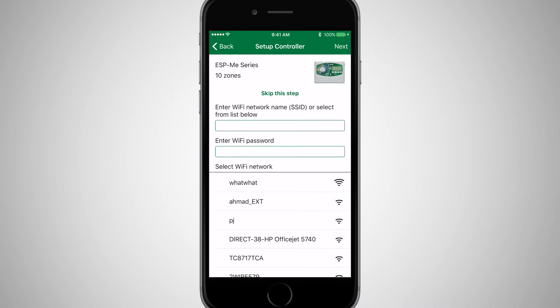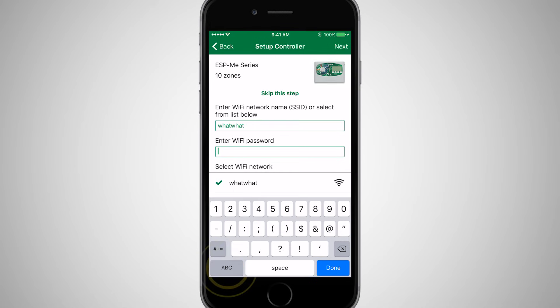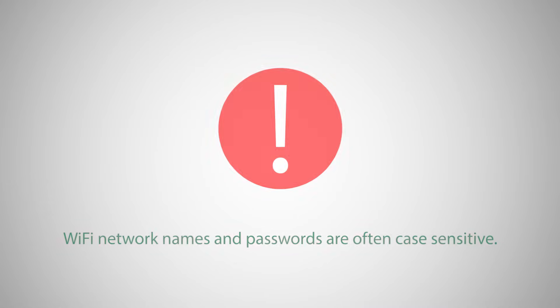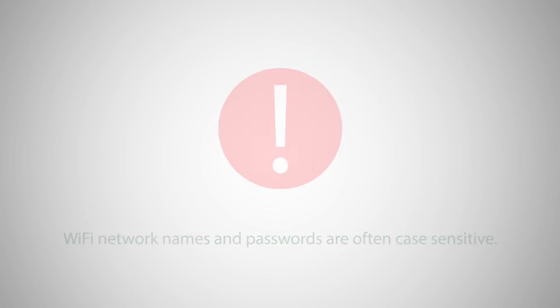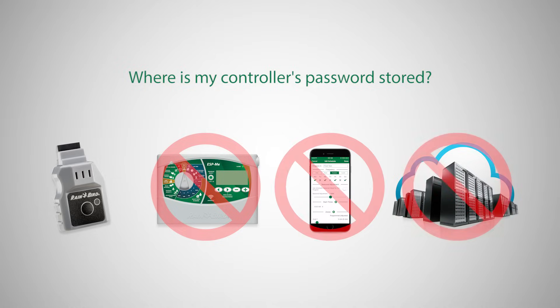Click Yes to connect the controller to a local Wi-Fi network. Enter the Wi-Fi network name, or SSID, followed by the Wi-Fi password, and then click Next. Wi-Fi network names and passwords are often case sensitive, so be sure to enter the data correctly. These Wi-Fi login credentials are securely stored only in the Link Wi-Fi module — they are not stored in the controller, the Rainbird app, or Rainbird servers.